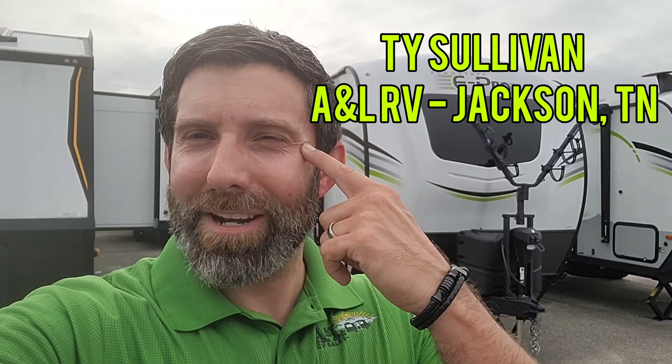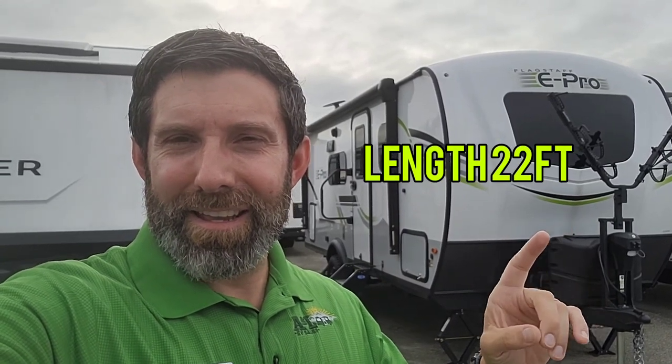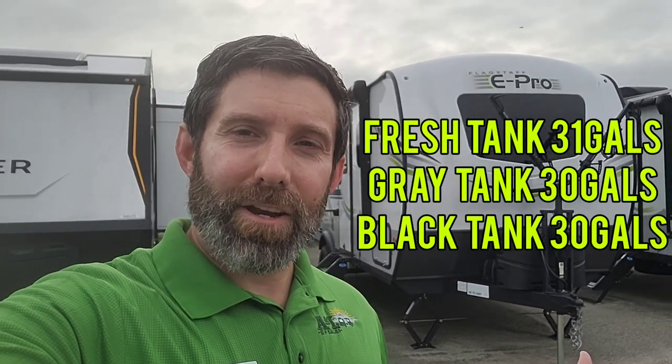Welcome to a 2023 Flagstaff E-Pro — this is the 20FPS, the biggest floor plan even though we're only 22 feet long and under 3,500 pounds dry weight. That gives you a lot of options if you just have an SUV and not a truck. Full disclosure: I have a 2021 version of this, so I'll give you a rundown of what's what.